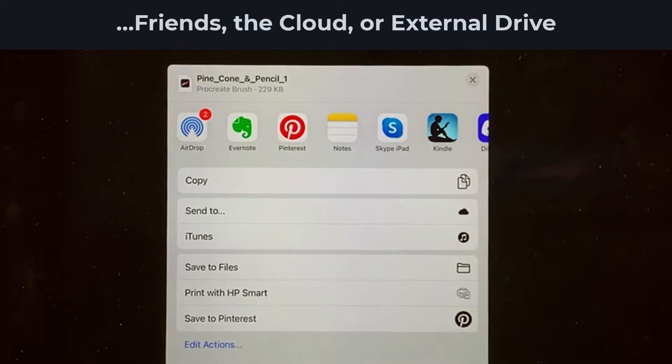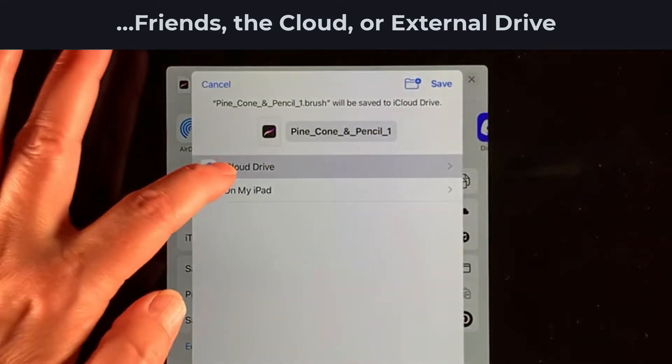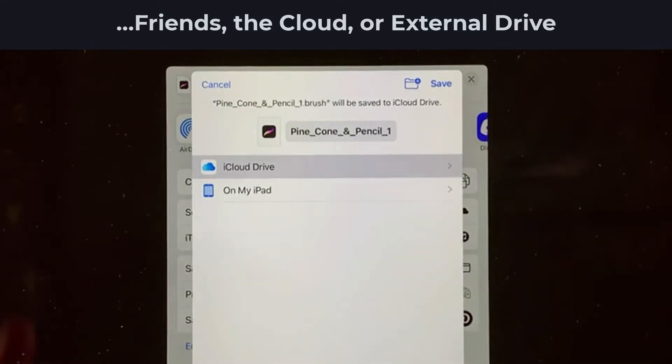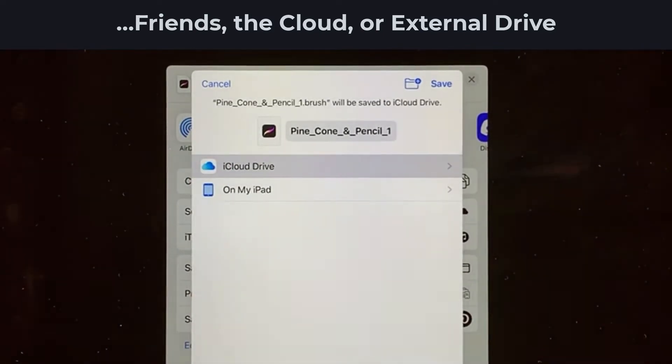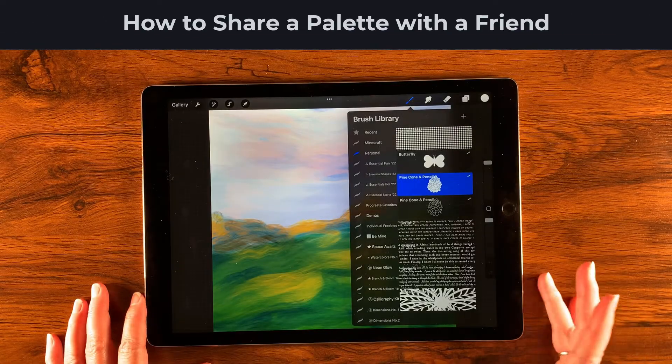From the share dialog, I can AirDrop this to a friend who has an iOS or Apple device — a phone, another iPad, or a Mac. I do this a lot to send things to my own Mac. If someone isn't local, I can tap Save to Files, where I'll see iCloud Drive, my iPad, any connected external drive, and cloud services like Dropbox or Google Drive if they've been set up.